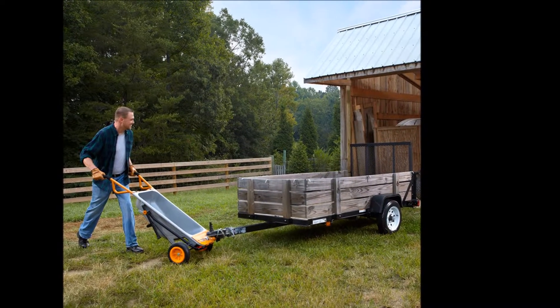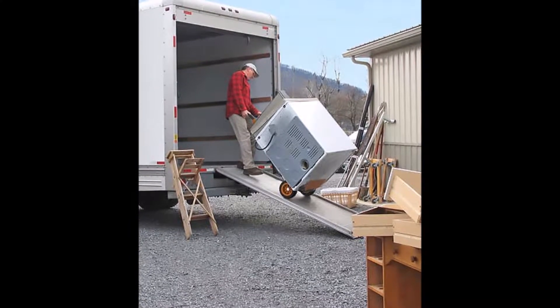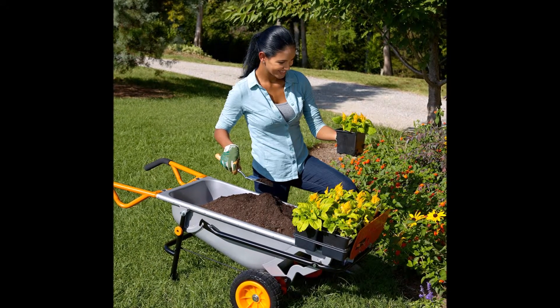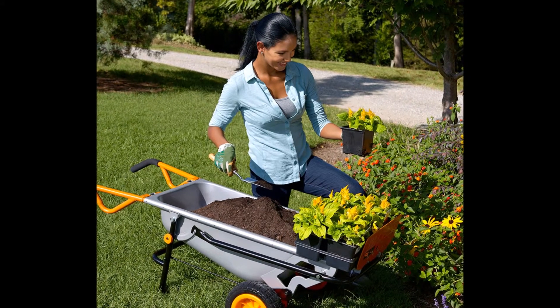The AeroCart has features such as oversized, flat-free tires, fold-out extension arms, and durable all-steel construction. The extension arms are used with various innovative accessories to carry flowerpots, mulch bags, straw bales, and other large, awkward items.